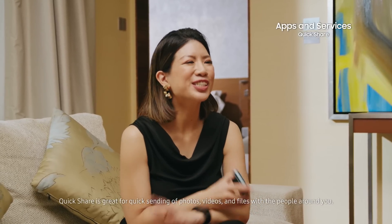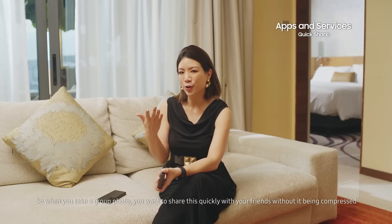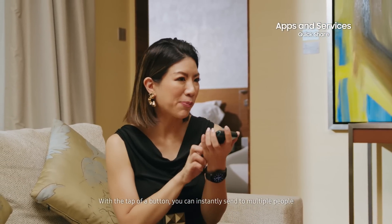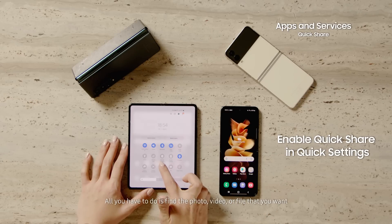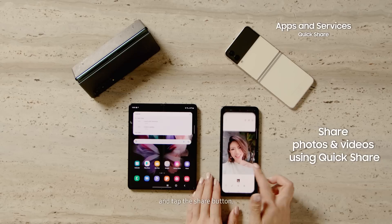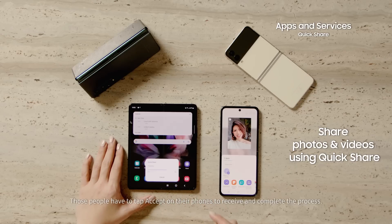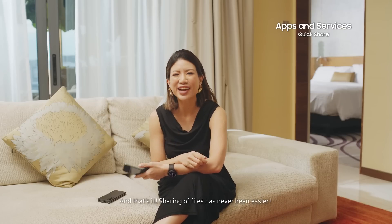Quick Share is great for quick sending of photos, videos, or files with the people around you. When you take a group photo, you want to share it quickly with your friends without it being compressed via social media or messaging tools. With the tap of a button, you can instantly send to multiple people via Quick Share on your Samsung Z Series. All you have to do is find the photo, video or file you want and tap the share button. Select the icons of the nearby contacts you want to send to, and those people just have to tap accept on their phone to receive and complete the process. Sharing of files has never been easier.